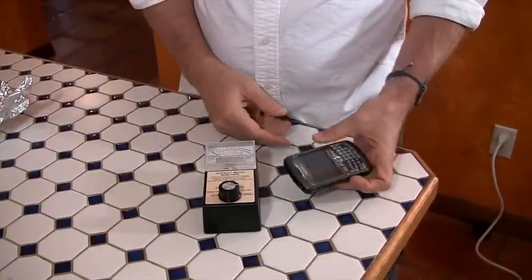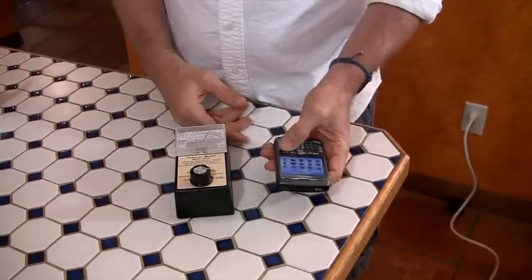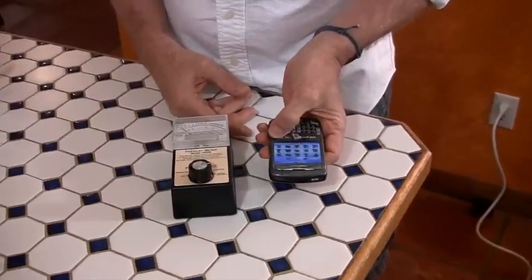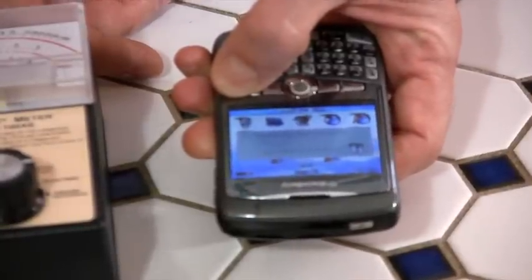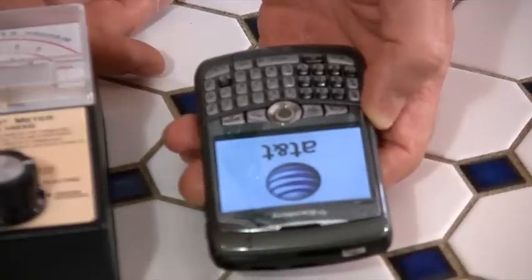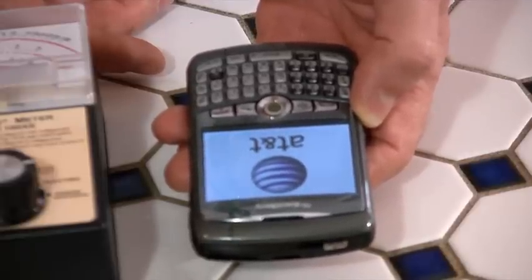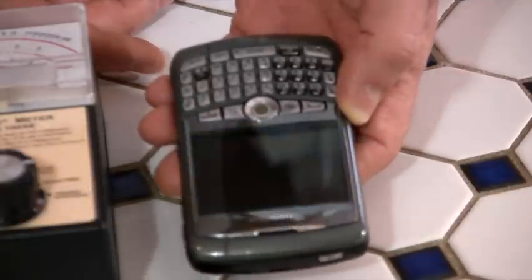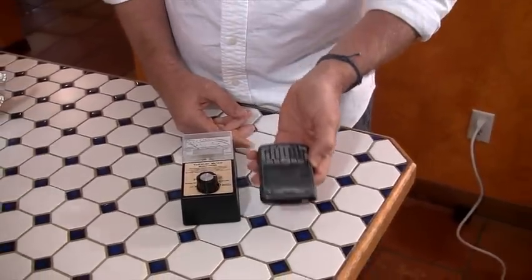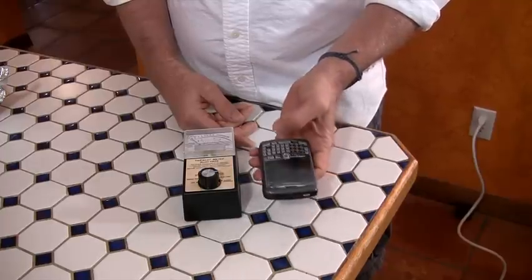Well, here's an even more interesting way of protecting yourself from EMF — you don't have to wrap your phone in aluminum foil and you don't have to buy an expensive Faraday cage bag. Here's the amazing trick: you see this little button? You press and hold it down for a second, it goes through its cycle — and guess what? It shuts off. Amazing, right? All you have to do is turn your cell phone off.